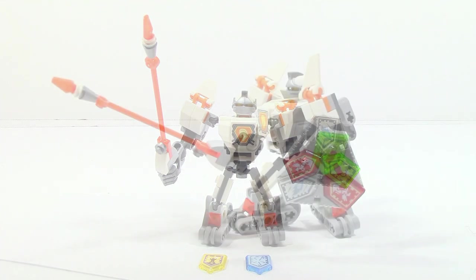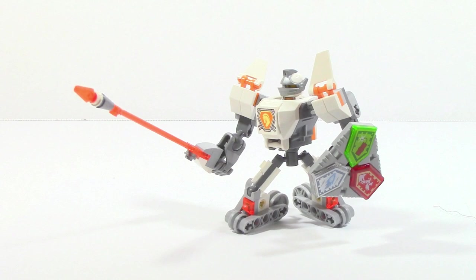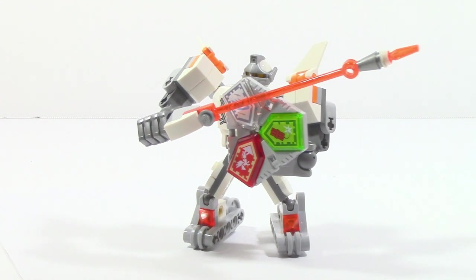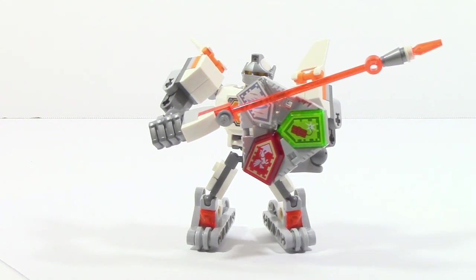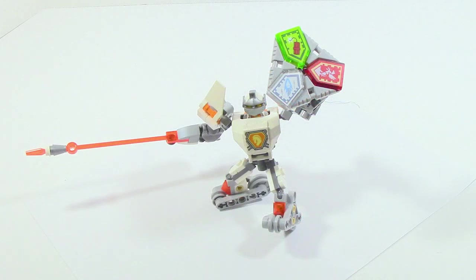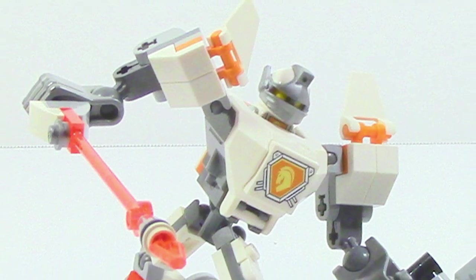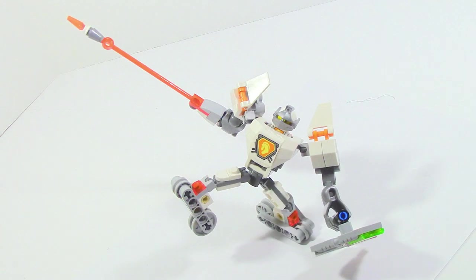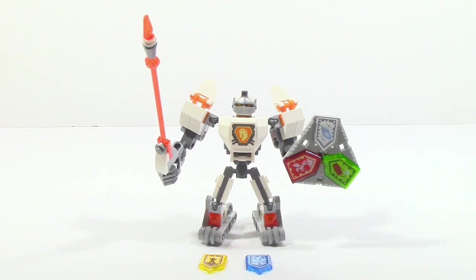Battlesuit Lance is a pretty good set — you get a lot of good playability despite it being such a small ten-dollar set. The five Nexo powers are really valuable if you play the app, though they're still nice pieces even if you don't. The ability to combine powers and connect with other vehicles adds extra value and encourages getting the other vehicles. The Battlesuit has lots of articulation, and the roller skate feet, while not for everyone, will be a lot of fun for kids rolling Lance around at high speed ready to joust a stone monster. There's just a lot of fun to be had with this set. Hope you guys enjoyed — until next time!